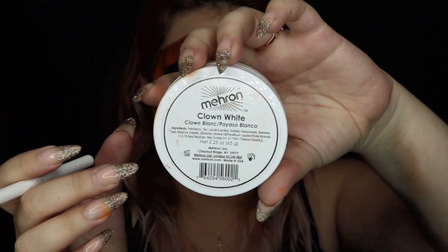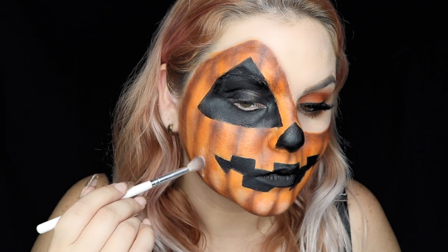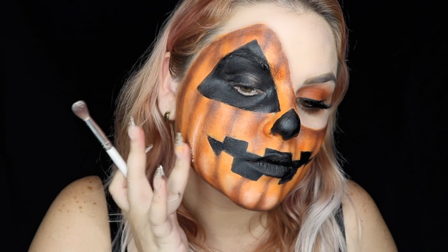Using clown white or a queen white paint, we're going to add some highlights. Add some paint with a brush and blend with your fingers.